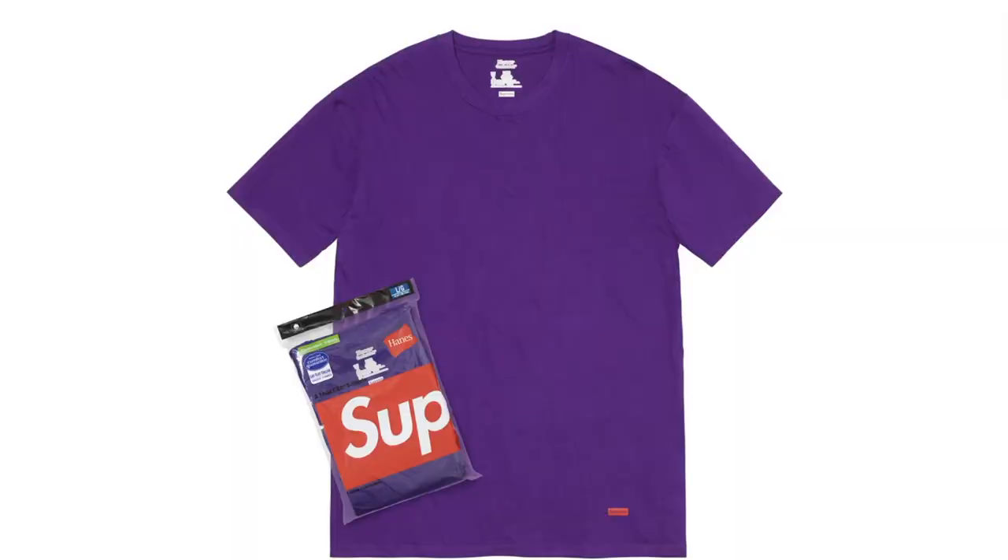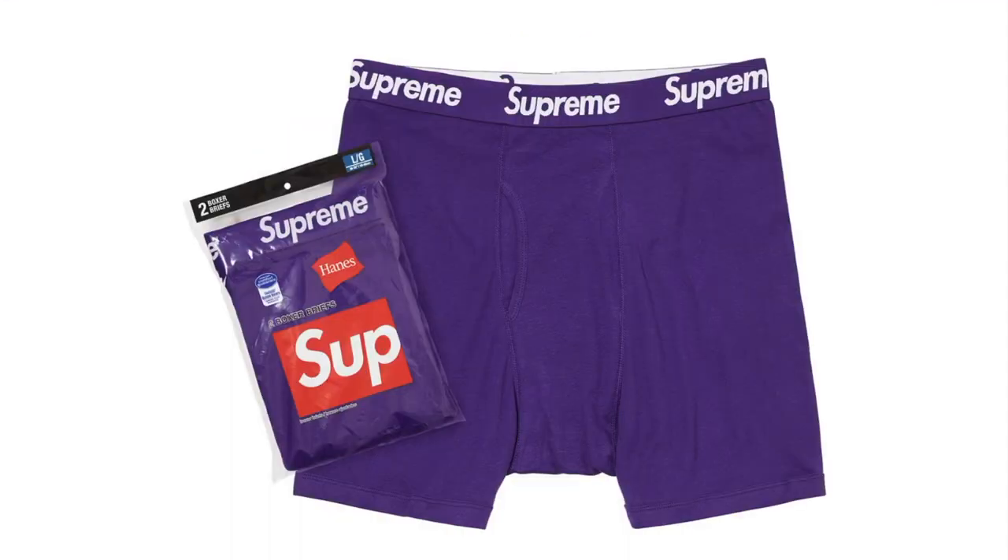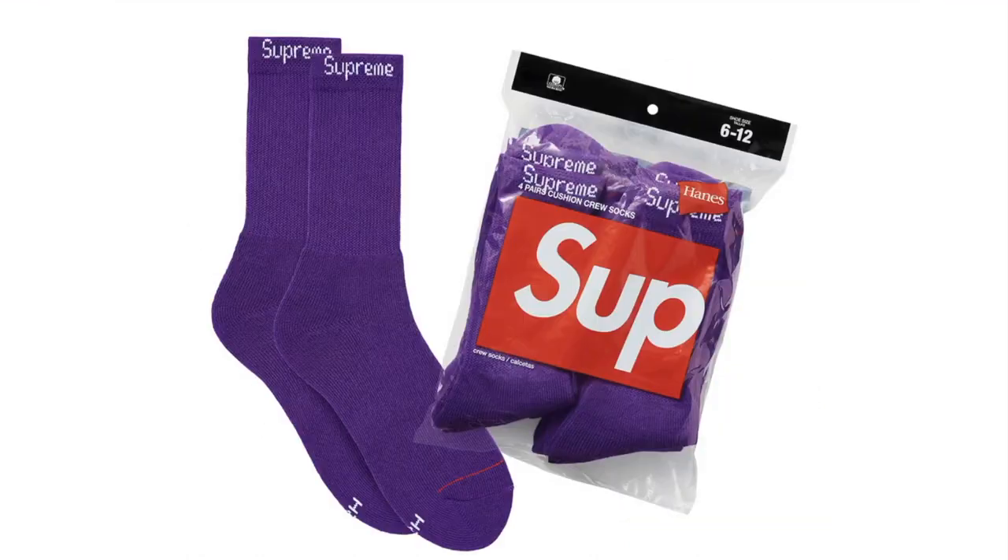Supreme Hanes Tagless Tee — 2 pack, all cotton classic Hanes crewneck tee with stamped logo on the lower front. Supreme Hanes Boxer Briefs — 2 pack/3 pack, all cotton classic Hanes boxer briefs. Supreme Hanes Crew Socks — 4 pack, cotton blend Hanes cushion comfort crew sock with the jaguar logo at the top.